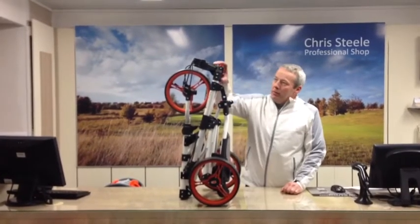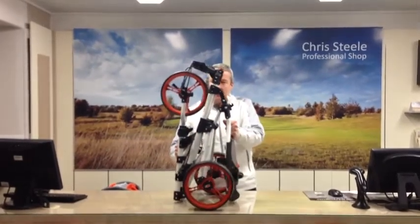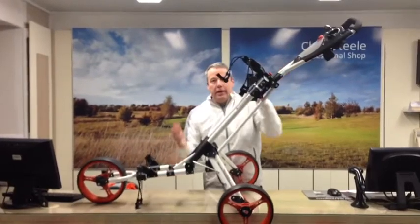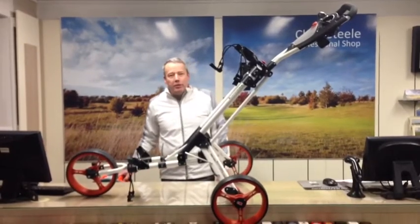So with one press of the button here, the whole trolley itself opens up into one piece. In that action, just as simple as that, we then have a fully ready cart to push.